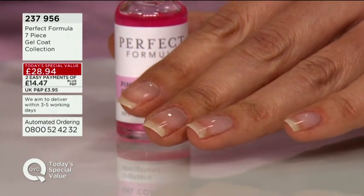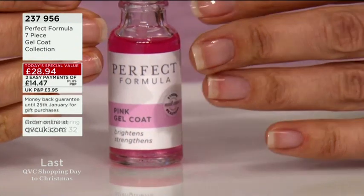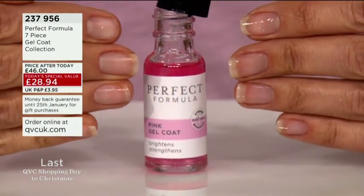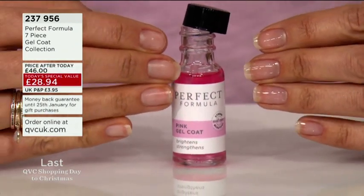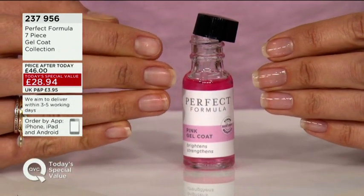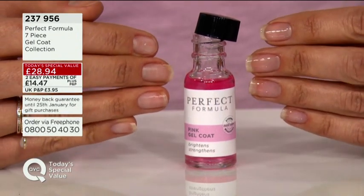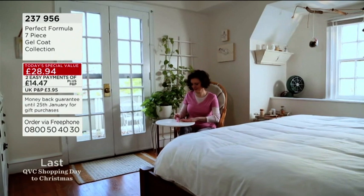You can see Rachel's painting the pink gel coat onto her natural nail, and now you're going to see the comparison between the two — one hand doesn't have anything on it and the other hand has pink gel coat. So immediately it not only looks natural but it looks fresh, and the whites of your nails will be brighter and fresher because of the optical brightness in the pink gel coat and the ruby pink gel coat.